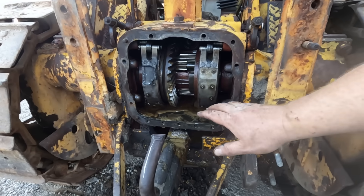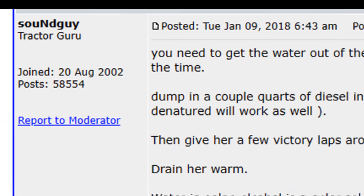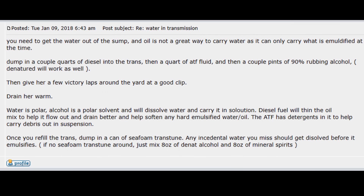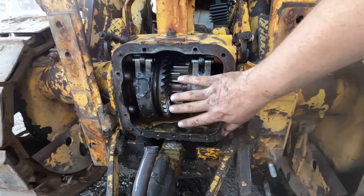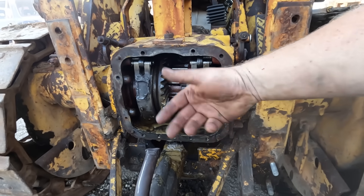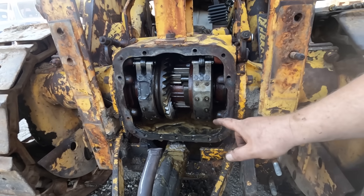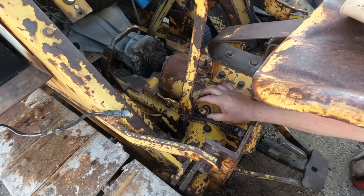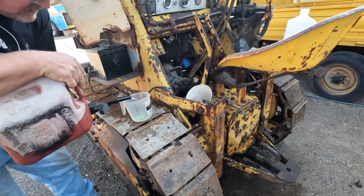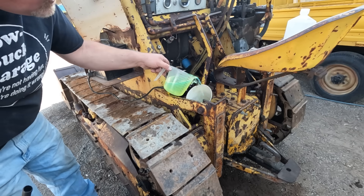I can't really get in there to clean it any better than this, and I know there's a lot of goo in there. I found an old tractor forum post that had a homebrew for cleaning out sludge — it looked great. So I'm going to put the cover back on and pour in a secret magic elixir that's going to clean all that stuff out without having to physically remove it. It's time to fill up this transaxle. We're going to add the secret goop.